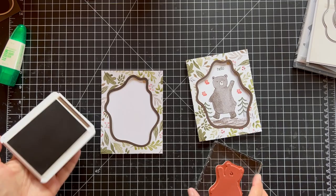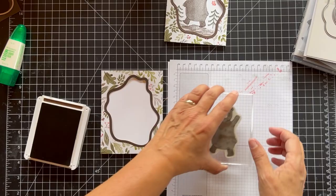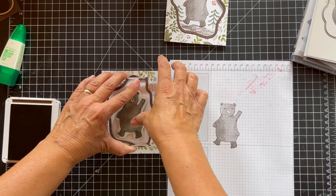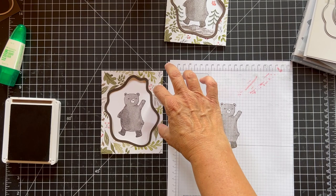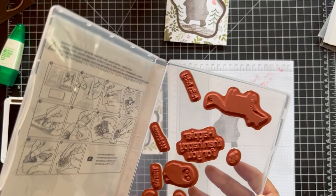Let me get a piece of scrap just to make sure I have him inked up good. You try not to stamp when you've got the paper around it, but I think we're far enough away. Okay, so now we've got our bear. Then I want to do the hello. So the stamp says 'hello, baby' but I don't want 'hello, baby' — I just want 'hello.'